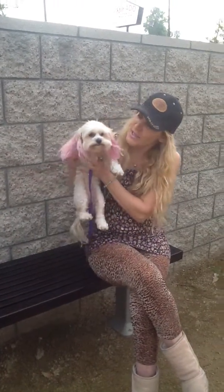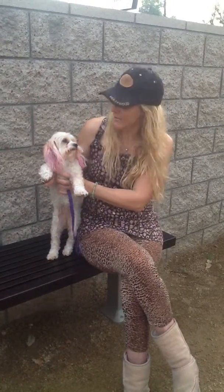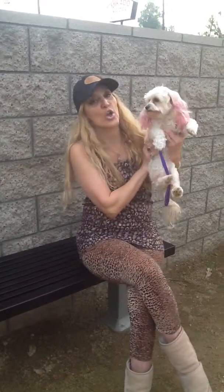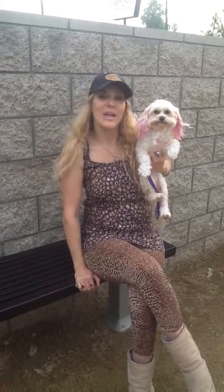And anyway, today is going to be this beautiful Maltese. Her name is Chiquita, and we're going to do a very nice coloring on her. Stay there and watch the results, okay? Thank you.